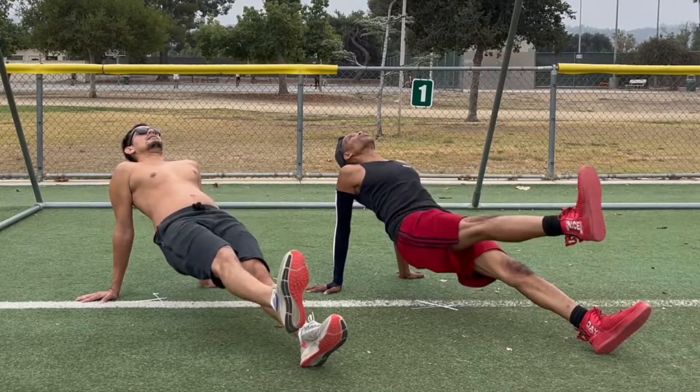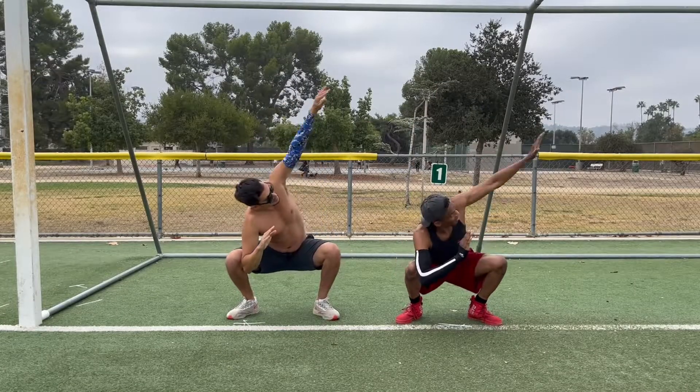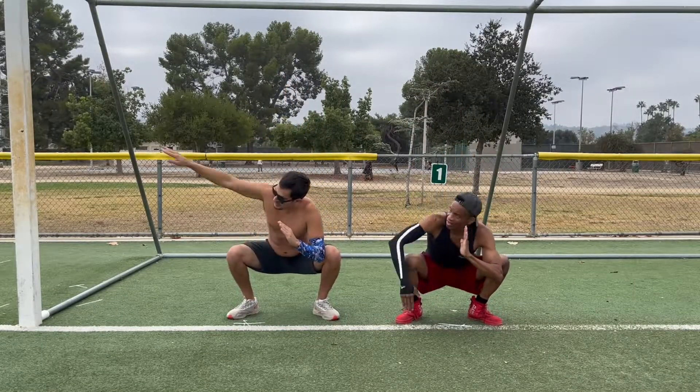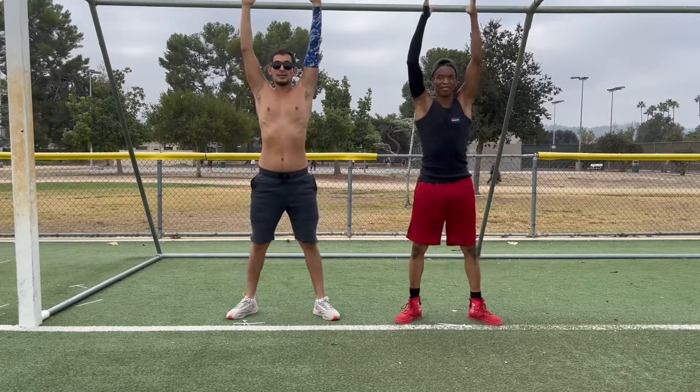Hey, 60 Second Calisthenics! In the last few videos, Wesley and I have been showing you what we like to do for leg day training. That's because we believe in a well-balanced training regimen that includes upper body, lower body, aerobics, and stretching.